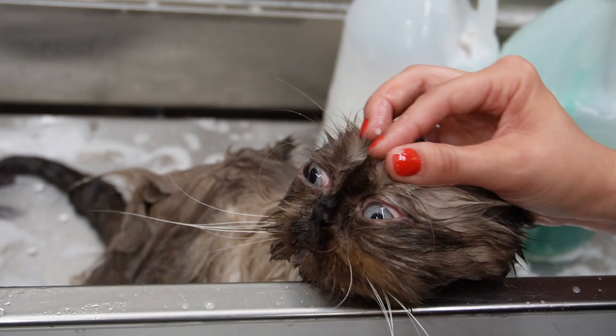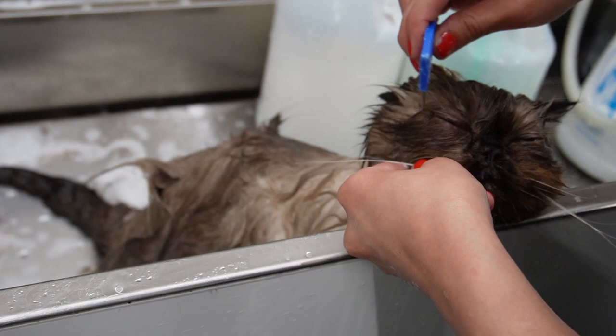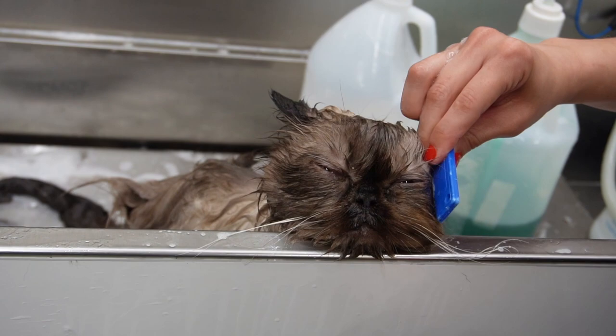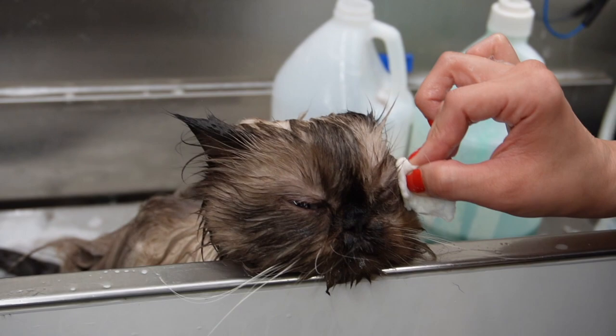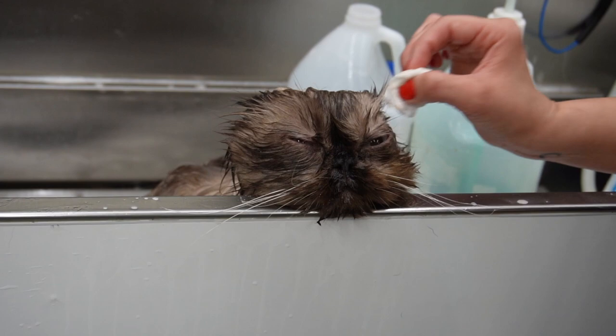Himalayans are essentially a crossbreed between Siamese and Persians, and just like Persians they have that scrunched-up face, so it's really important to clean in between their eyes very well and within their wrinkles. The comb I'm using to clean his face is a flea comb — I'll link this below. It works very well for the face and for any eye boogers you might have to pick out. He really enjoys this part; he loves to rest his head at the end of the tub and just let me do my thing. It's pretty much the cutest little thing ever.